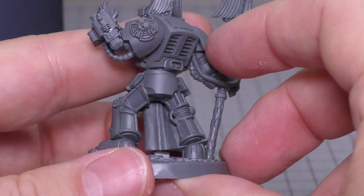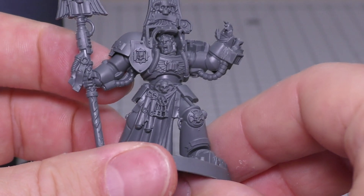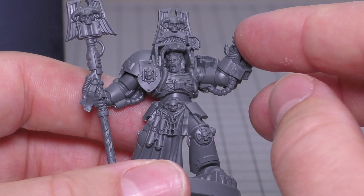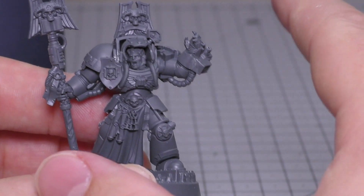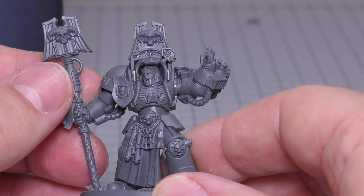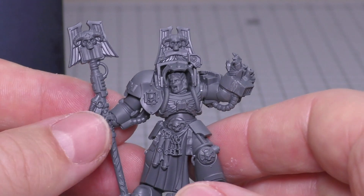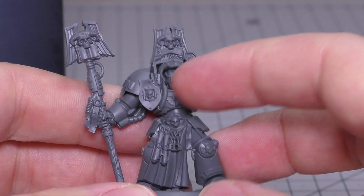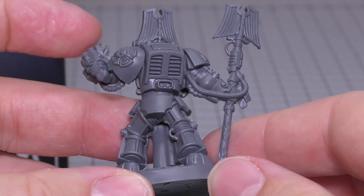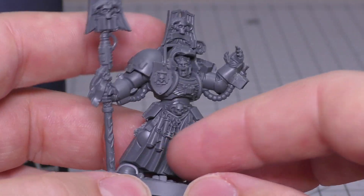He's got a storm bolter. The pose is strange — typically you have psykers with their hands to their foreheads, or reaching out with bolts of lightning, or pointing with their long staff. This guy's not really doing any of that; he's just like about to break out into song, I guess. But that's what he looks like — a typical kind of Terminator Librarian.